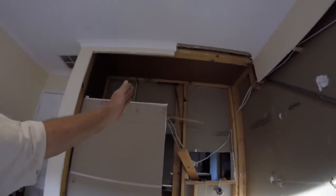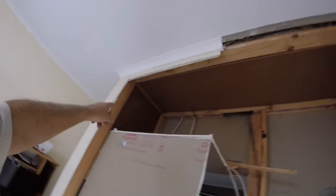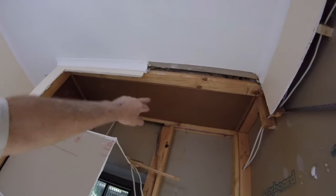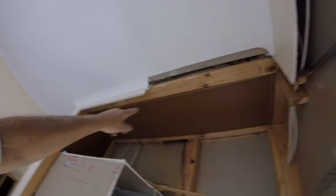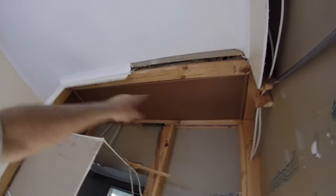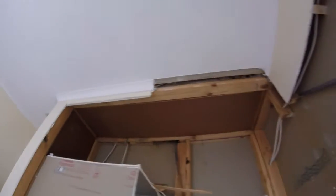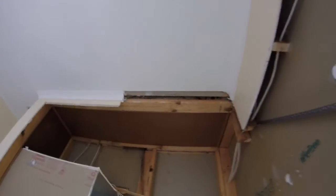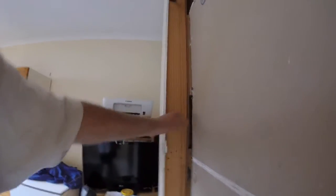We're not looking forward to this, but in the morning we've got to get up in the roof. Where this piece of masonite sheet is, all the blowing insulation in the roof is sitting on top of it. We need to get this out to be able to put plasterboard in. This cross bracing needs to be removed, and once that's removed the masonite sheet will come down — hopefully without too much insulation coming down with it.